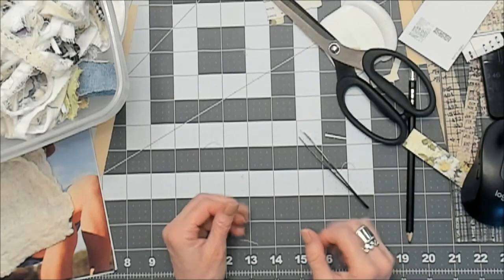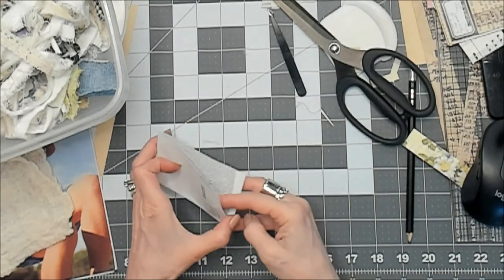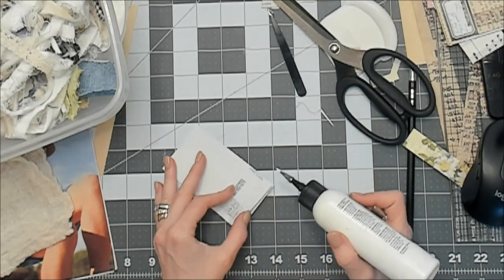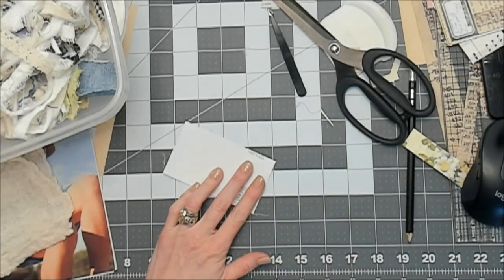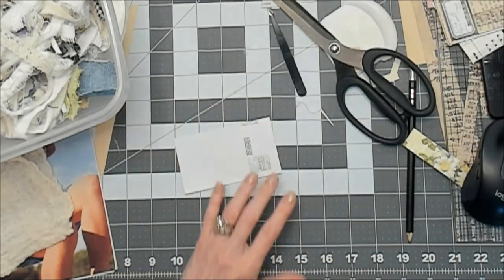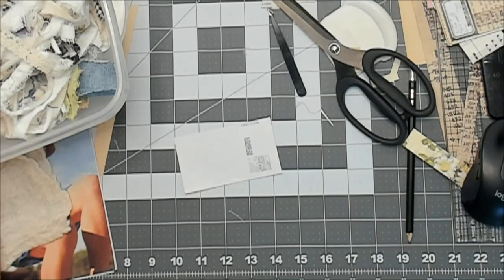Woohoo! Okay, shall we make a third and final one? I've only been on 30 minutes — you're probably tired of hearing my voice. But yeah, let's do this one. I think on this one we're going to do something totally different than the others — like a whole bunch of different pieces of paper. That's what I'm feeling, that's what's coming to me.